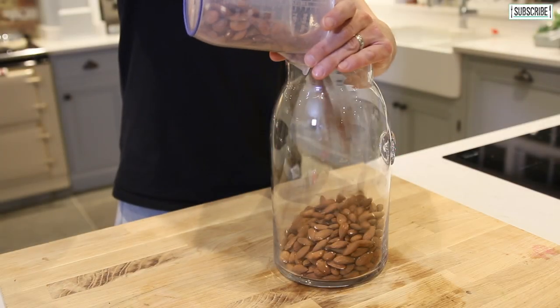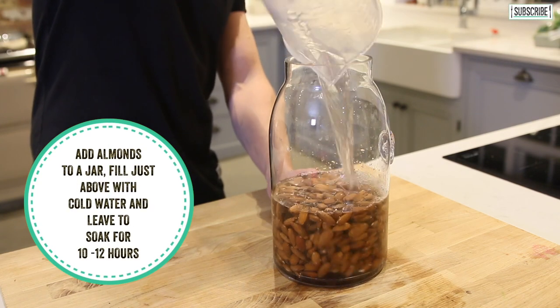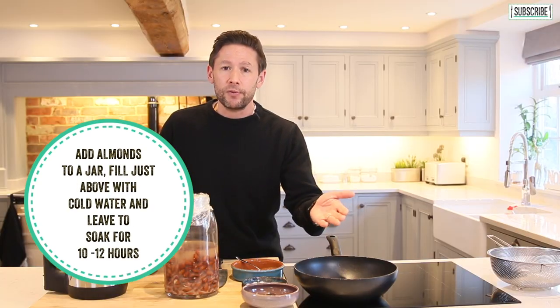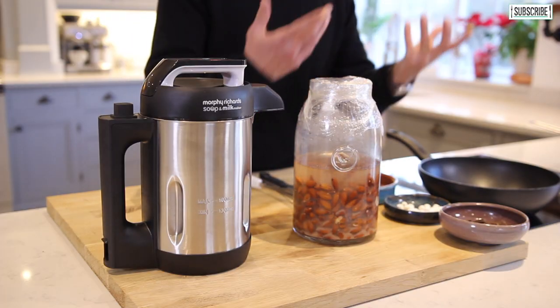You're going to grab yourself some almonds and then put them into a large jar like this and fill it up with cold water to about halfway and leave that overnight. Do it just before you go to bed and leave it for around 10 to 12 hours. Those nuts are going to start losing some of their coating and they're also going to start absorbing some of the water.